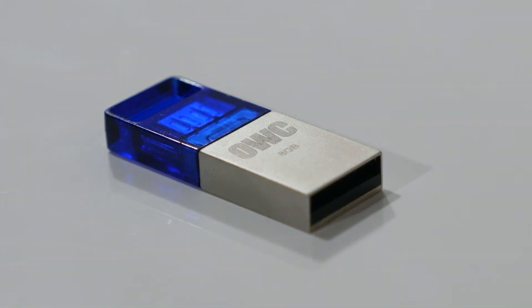So that's my portable storage covered. Finally, I'll probably chuck in a couple of these OWC flash drives. They're super affordable, high performance, and come up to 64 gigabytes capacity. Handy for sharing data, and they make a great gift under 50 bucks too.